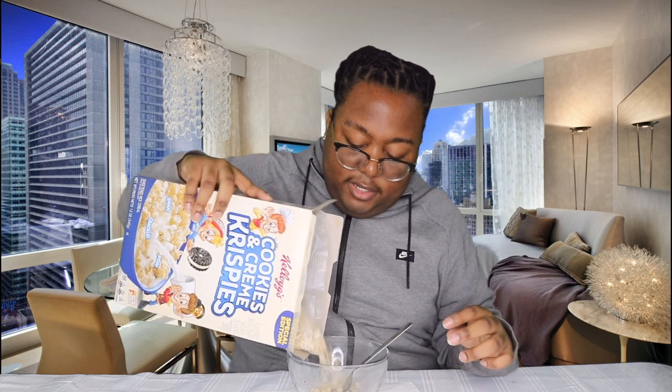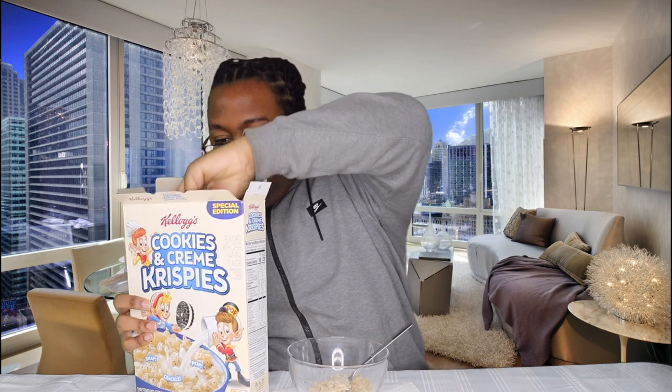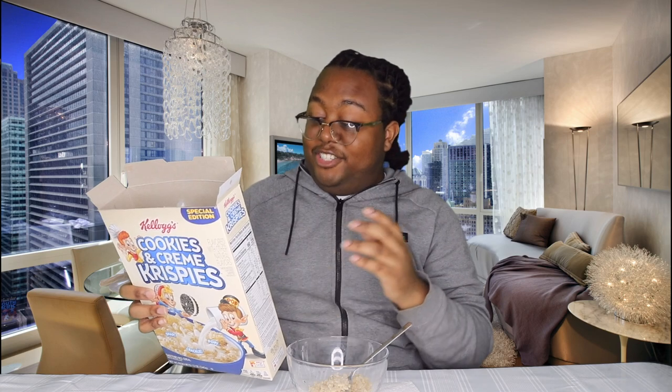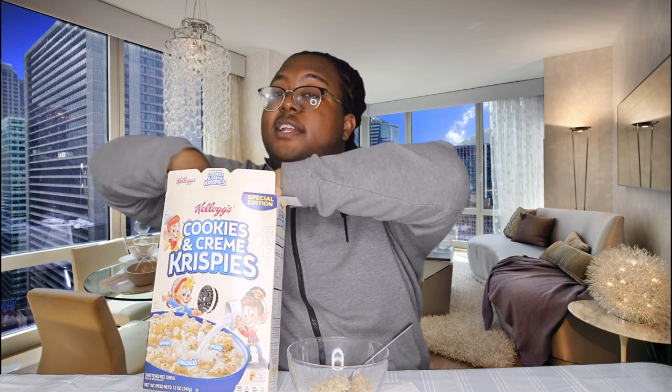Put a little bit in here, a little sprinkle. Ooh, now this might be good to make rice krispie treats with. I mean, well, I don't know how they taste yet. Actually, I didn't even smell it. Oh my God — that smells like cookies and cream. That smells like cookie dough. It smells so good. I wish y'all could smell it.